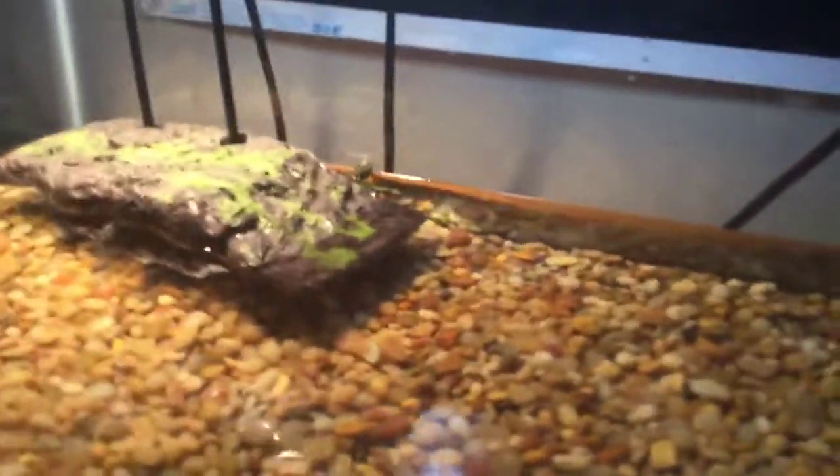I've got a pet turtle. These are the lights — the heating lamps and stuff. The bright one is the UVB, and that white one is a heating lamp. There's the turtle getting up on the side. This is the dock for it to sunbathe. Look, it's coming out.